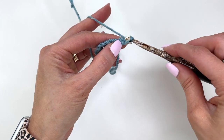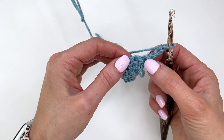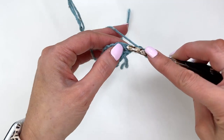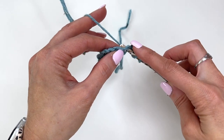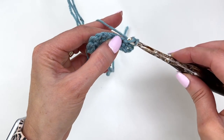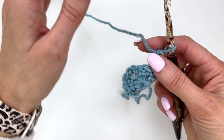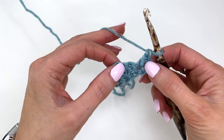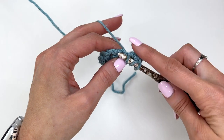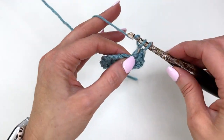We'll turn and chain three. In this very first stitch, we're going to work two more stitches. Now I'm going to work a herringbone double crochet. Go through, grabbing the yarn. Pull it through the first loop on the hook. Yarn over, pull through one. Yarn over, pull through two. So that's a herringbone double crochet, and this is what we'll work this shawl in. Yarn over, going back through the same stitch, pulling up a loop, pulling it through the first loop on the hook. Yarn over, pull through one. Yarn over, pull through two.